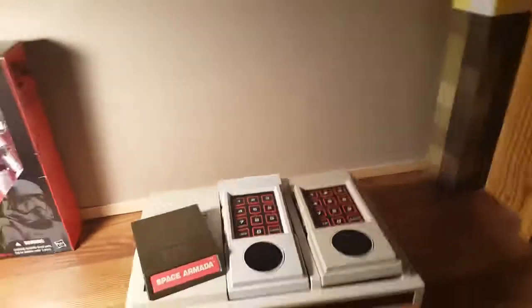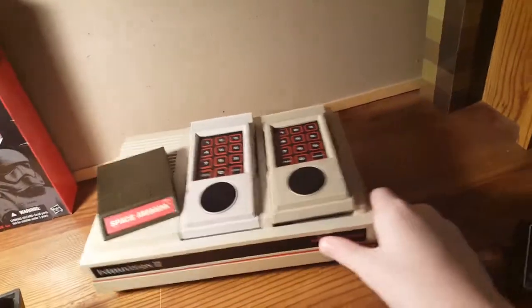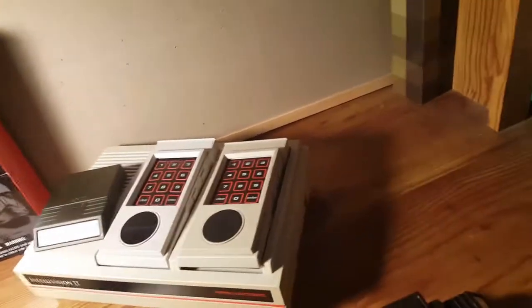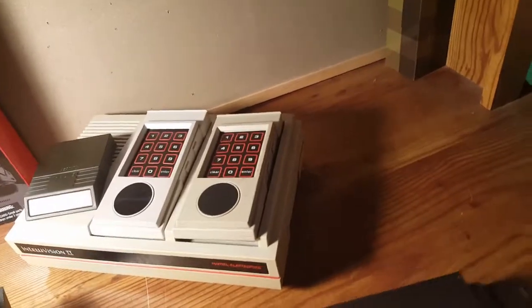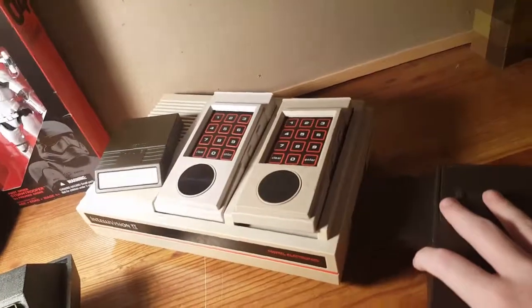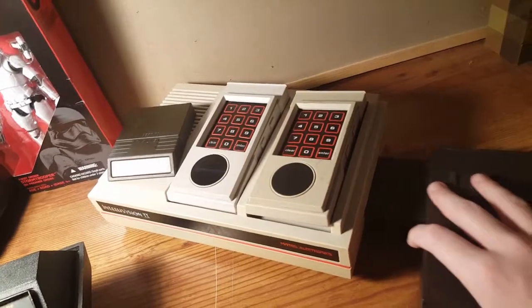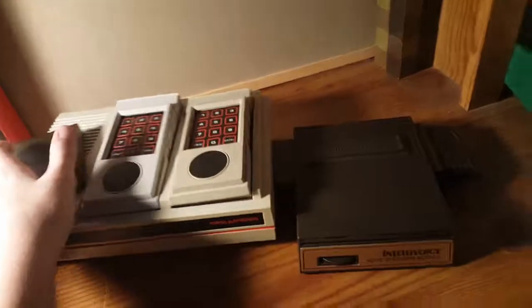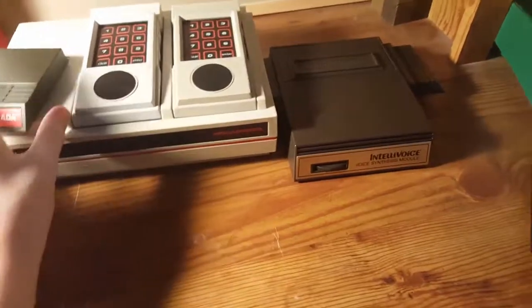Because Intellivision always wins! Soon I will be looking at the third generation, and Intellivision will be there too to compete and fight for everything it has. By the end of this series, I will know what the best video game system in all of history is. So thank you for watching.